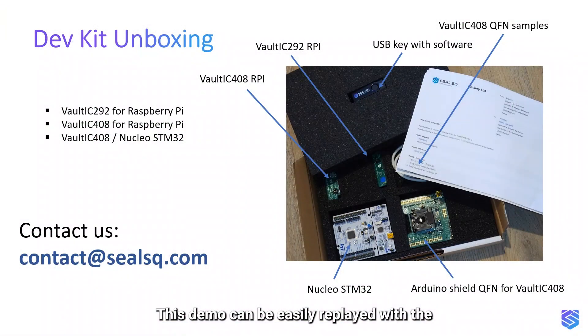This demo can be easily replayed with the Vault IC 408 dev kit. Our dev kits include Vault IC hardware, a PCB extension board for Raspberry Pi or Nucleo, and a USB key with software libraries, sample code, and a getting started user guide. Please email us at contact@clsq.com.